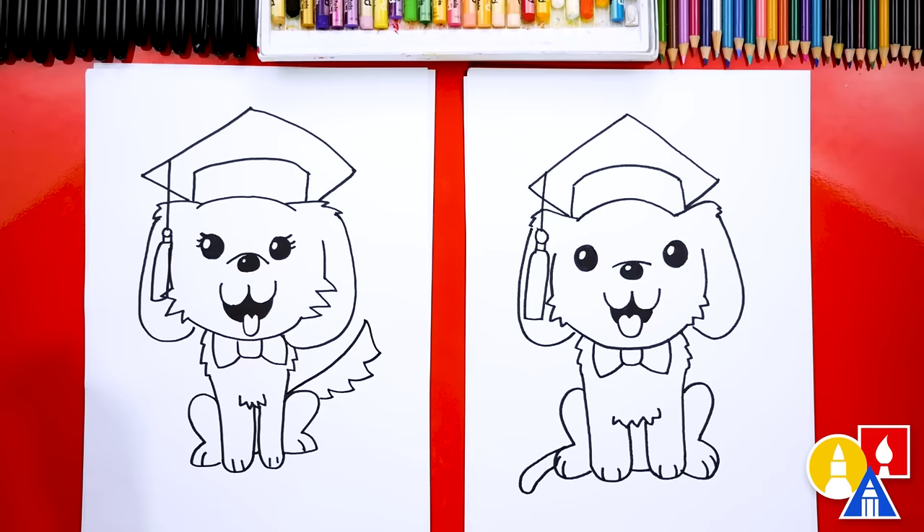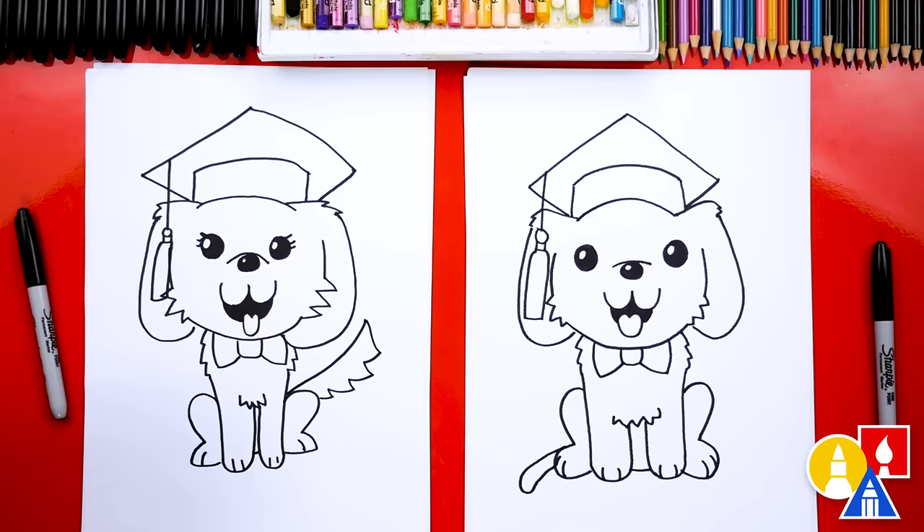We finished drawing our graduating puppy — but it's not completely done, we still need to color it. This part will fast forward, but at the end you can pause the video to match the same colors, or you can color your puppy any way you want.